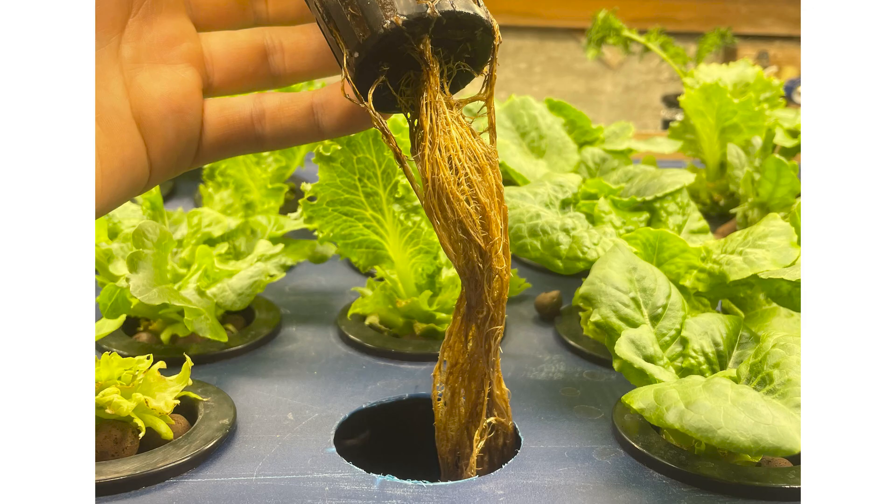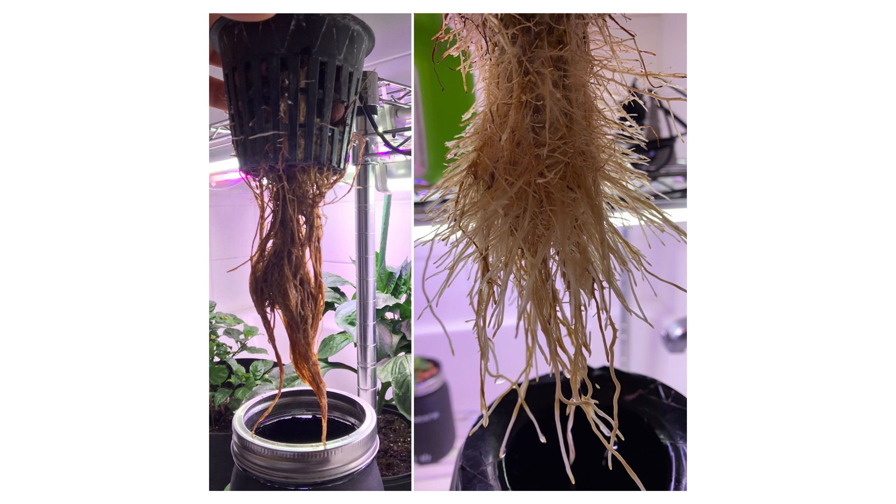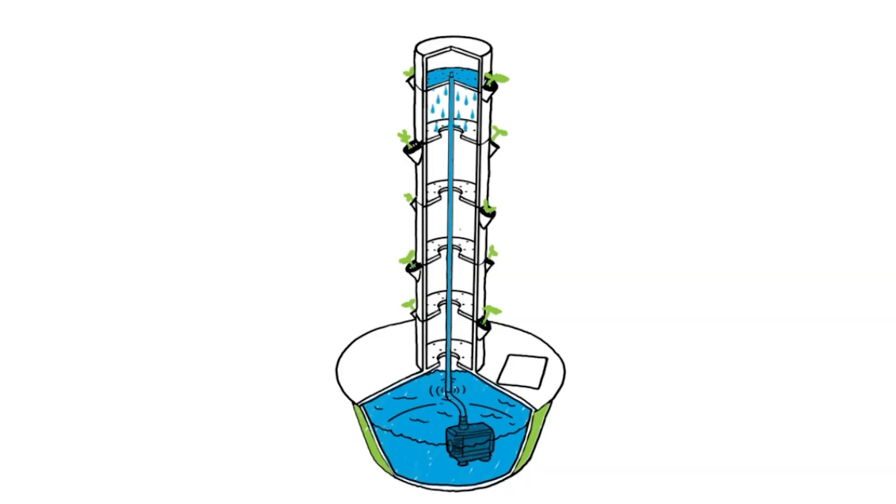Next we need to check the water temperature. My Apera pH meter also has a built-in thermometer, so when we take our pH reading we can be checking our water temperature as well. That's important because with hydroponic gardens in particular, root rot is a real problem. When the water reaches above 85 degrees, that invites bacteria and parasites into your garden which can cause root rot and kill your plants. With tower gardens it's less common because the water is circulating, however we want to do everything we can to keep the water temperature down to avoid root rot and keep nutrient uptake as high as possible.